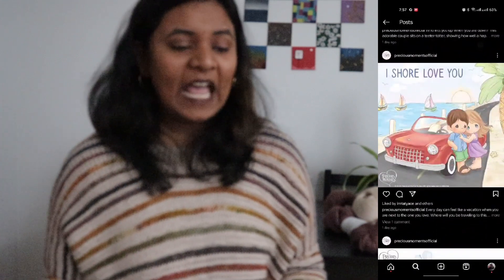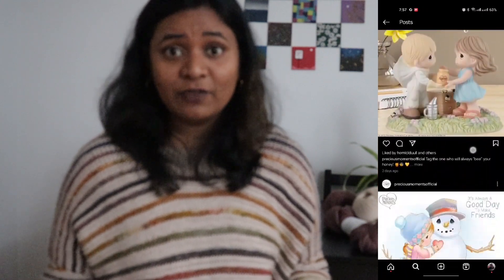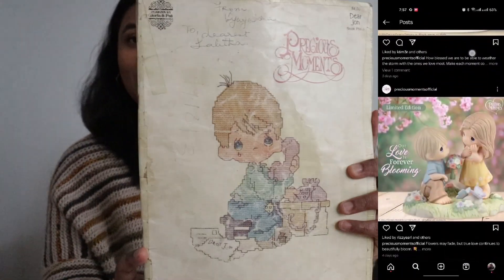As a prologue to this project, I want to talk about Precious Moments. When I was a child, I had a children's Bible — a Precious Moments Bible — with beautiful, enduring illustrations that were very adorable. This is the book. If you look at it, you'll know how old it is. We never got these books in India, so someone from here had purchased it many, many years ago — it was published in 1982 — and brought it to India.